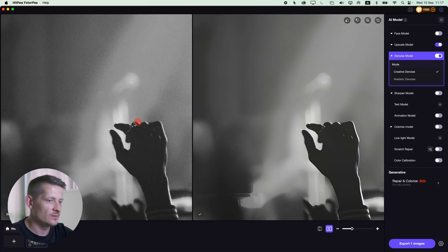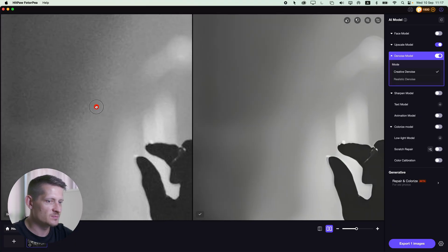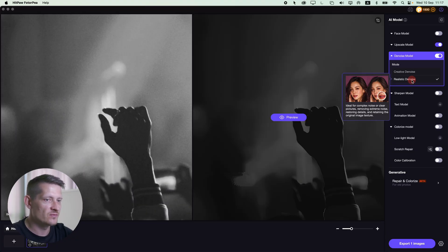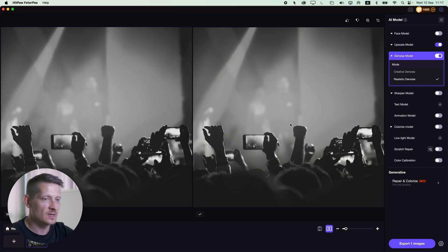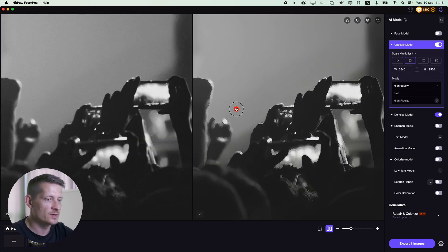On the left side you can see the noise in the background — let me zoom in so you can see this better. On the right side is the after, and look how sharp that hand in the air looks. Then we have the realistic denoise — let's do a preview of that one too. This also looks really good, so you can pick the one you like most. I also have the upscale model enabled, so this photo would also be a lot bigger than the original.